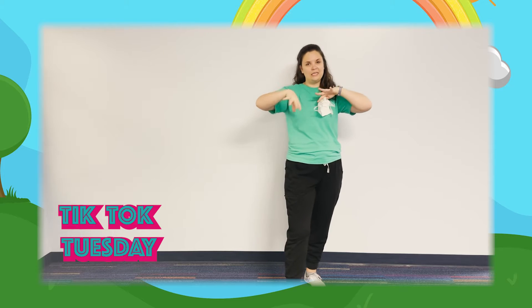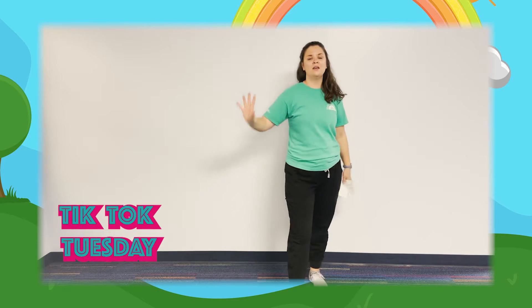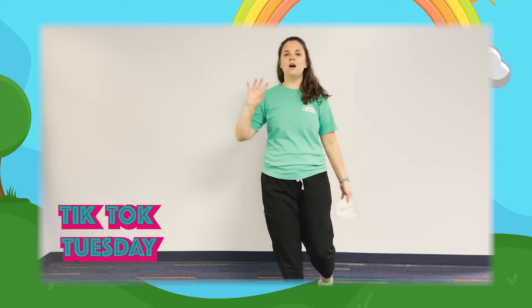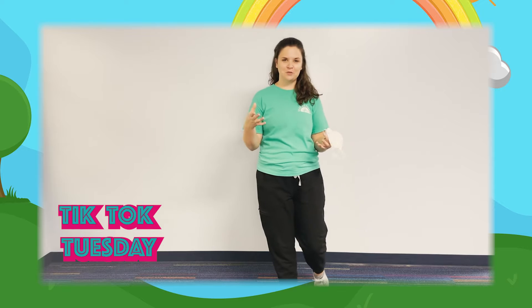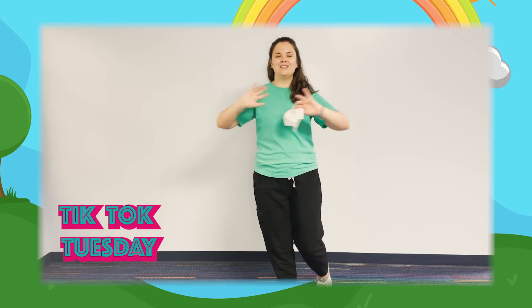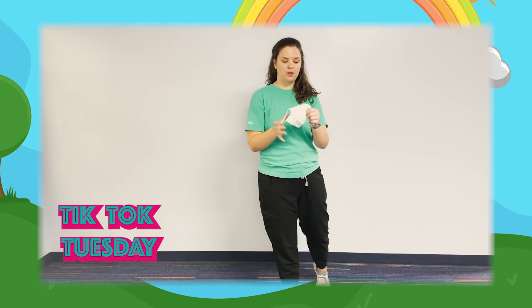This is going to be a buddy or partner dance, so you're going to want to find mom, dad, aunt, uncle, cousin, grandma, neighbor — some sort of partner to do this fun dance with you. Tell them not to worry, it's not difficult moves; anybody can learn it. You're going to need your partner.